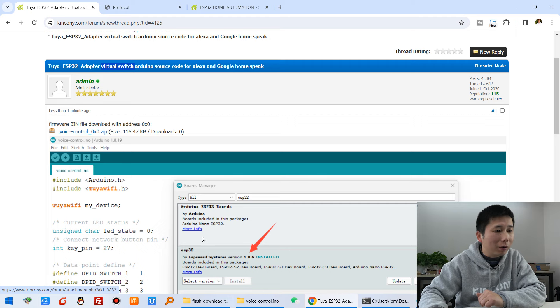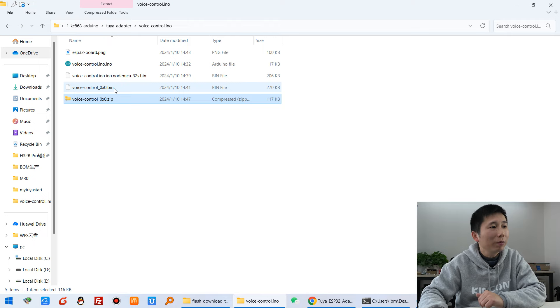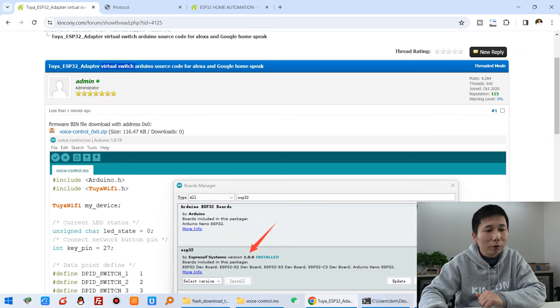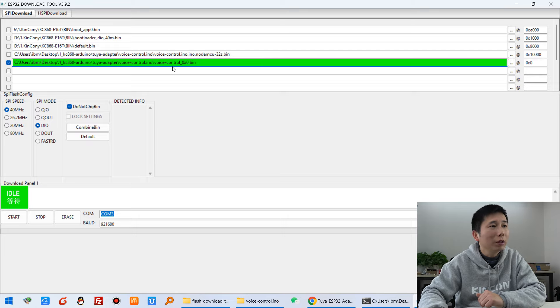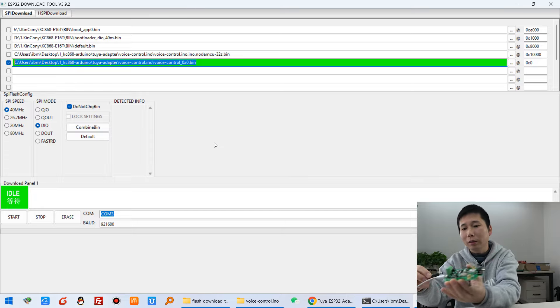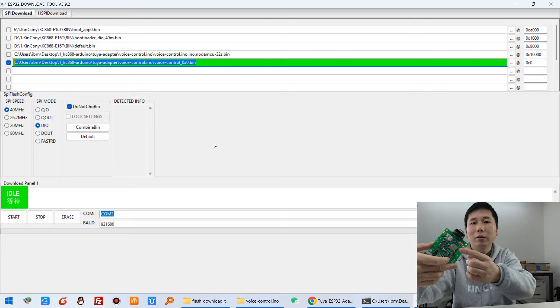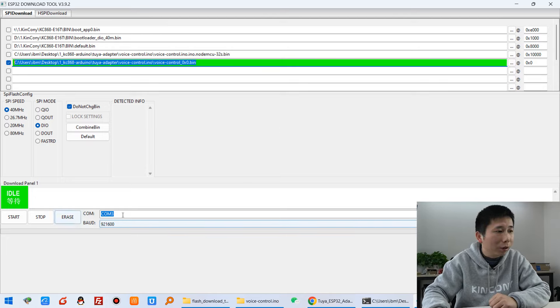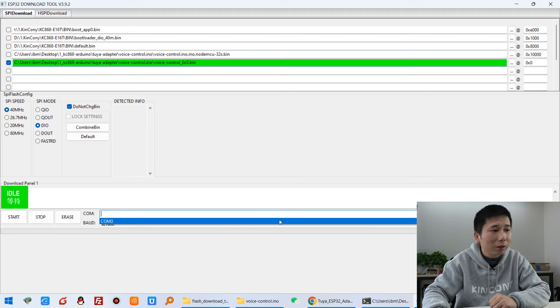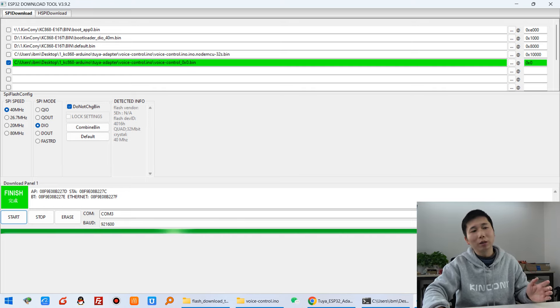Just download this file. After you download, you will see this zip file. Unzip it and you will find the bin file. We can use the ESP32 download tool — just download this file. You can see I connect with a USB cable and power supply. The red LED is on. Now I just choose the COM port — COM3 — and click start. You can see the firmware downloading.